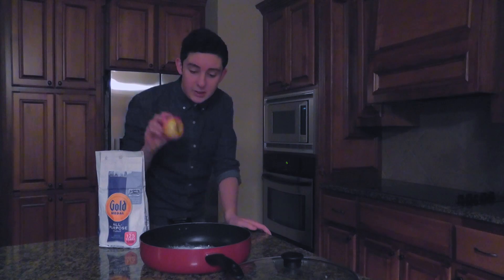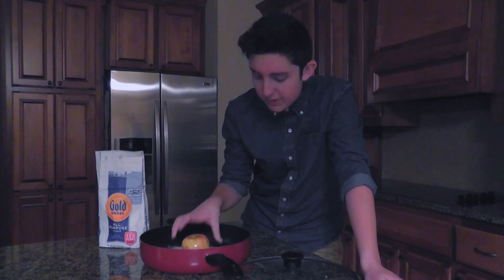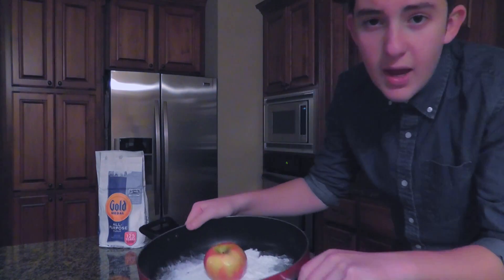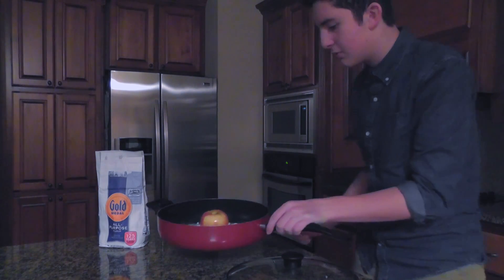We're going to want some fruits in your — in your, whatever this is — I don't know what to call this. We're going to put an apple just in the middle there, as you can see, just in the middle of the flour and all of that. Let's just put that there.